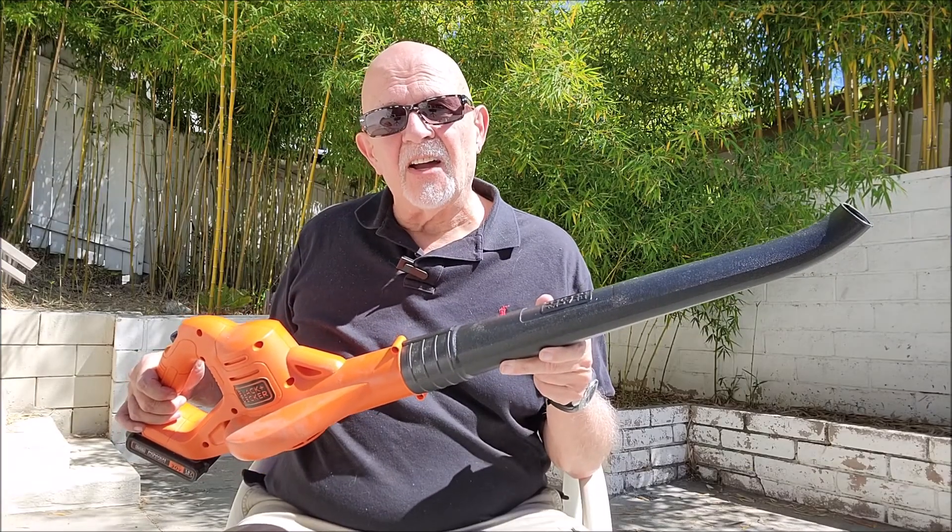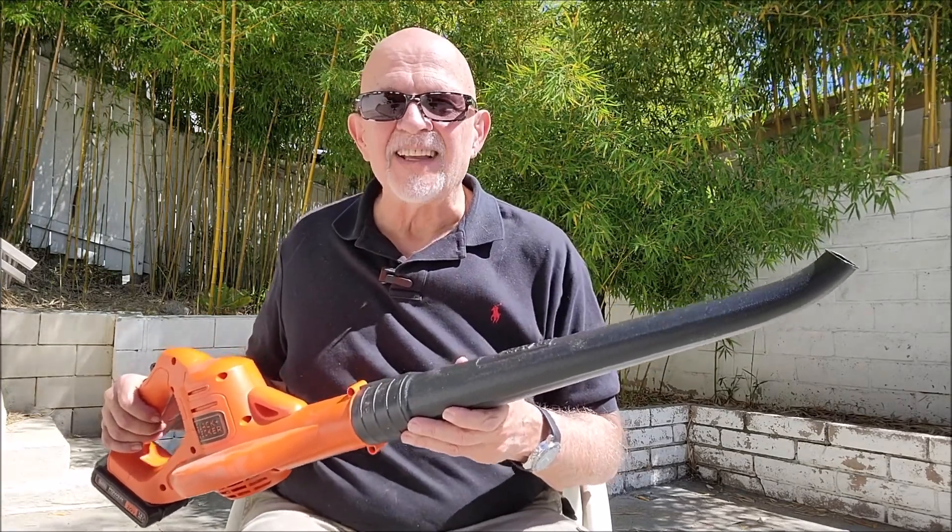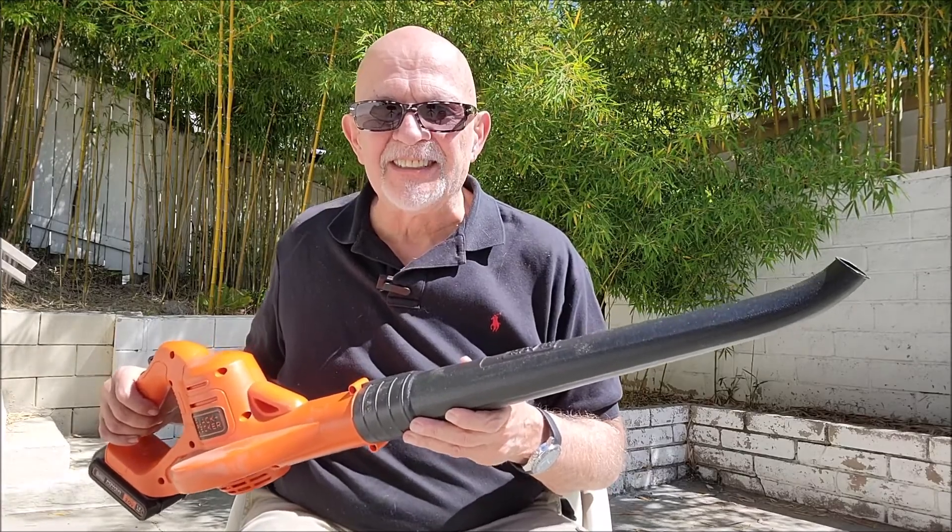Now that I've used it, I find the Black & Decker leaf blower would be an excellent value. It's lightweight, it's got enough power, and best of all, it got the job done.